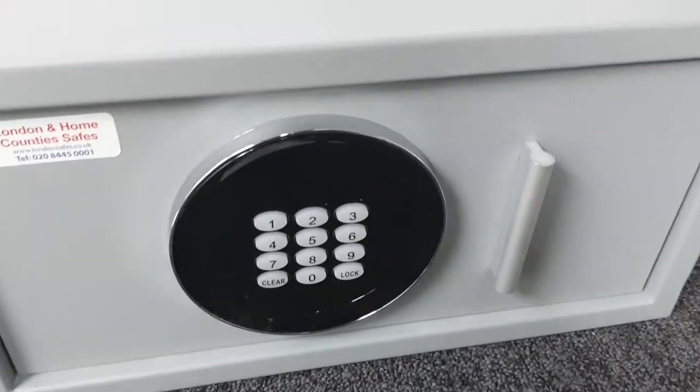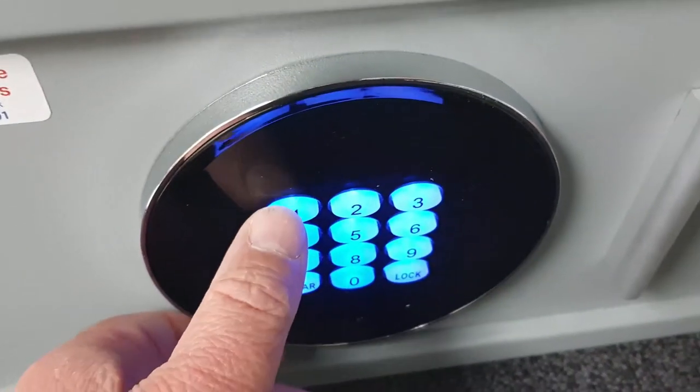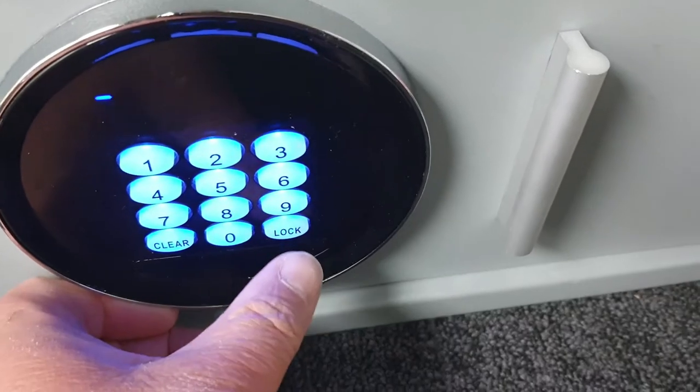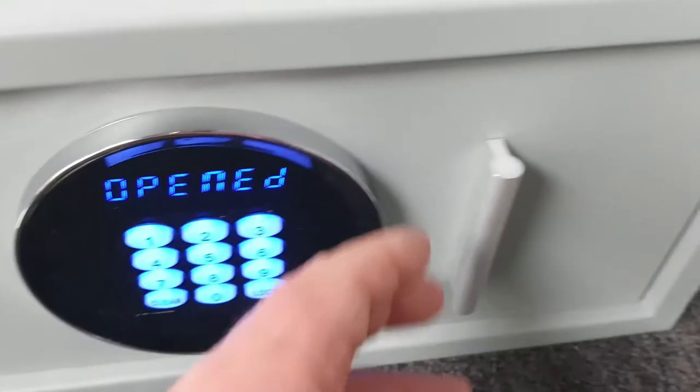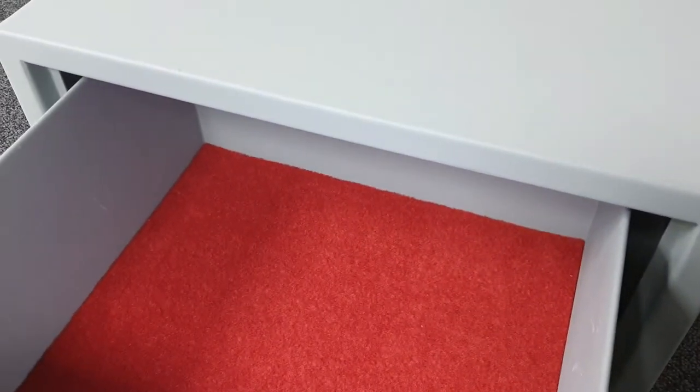I'm going to go ahead and open the safe now, which is done with a six-digit PIN number. We press clear, that fires up the keypad. The default code, which is no secret, is one through six. That's opening — it tells you it's open — and now you can just pull the drawer and you've got a nice sturdy drawer for your belongings.